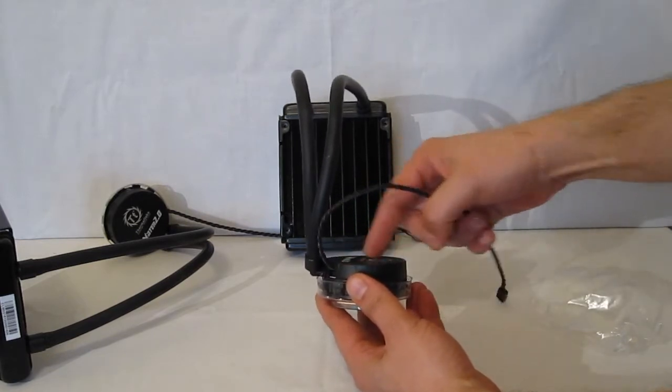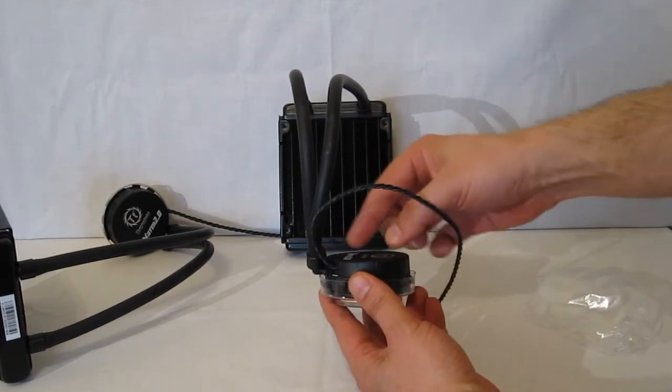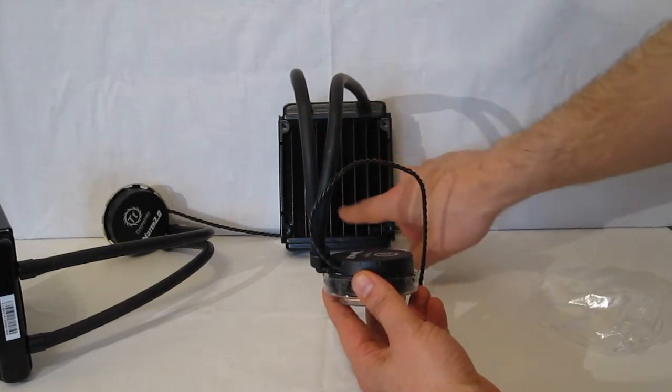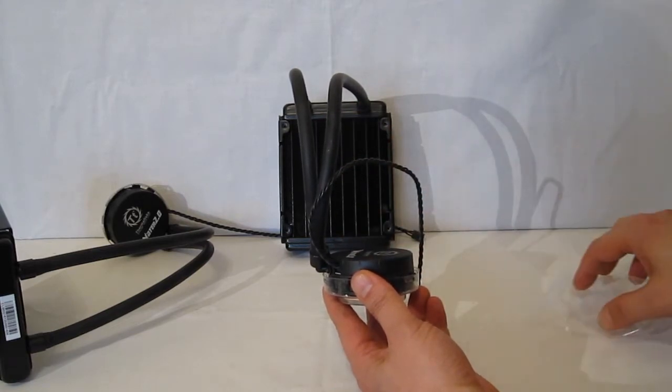Liquid is going to be flowing over the copper block. As the pump pumps it, it will move out into the radiator, through the coils, through the fins, and back over onto the copper block after it's been cooled.